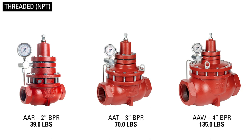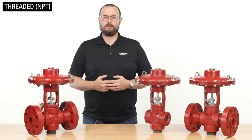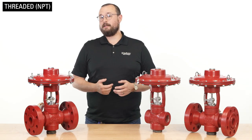Threaded valves must also be spun onto the pipe, and the weight of a three-inch or larger valve makes this installation difficult. That said, some producers use hoists to install larger NPT valves.